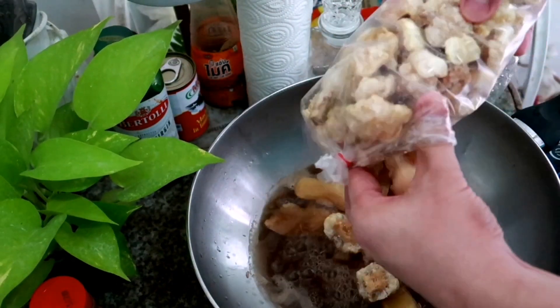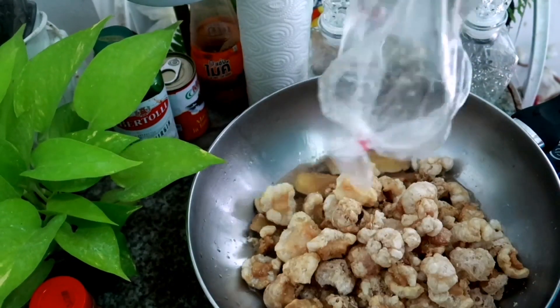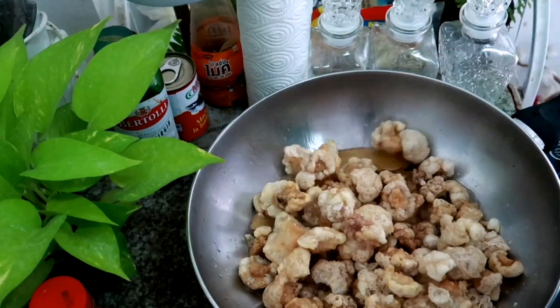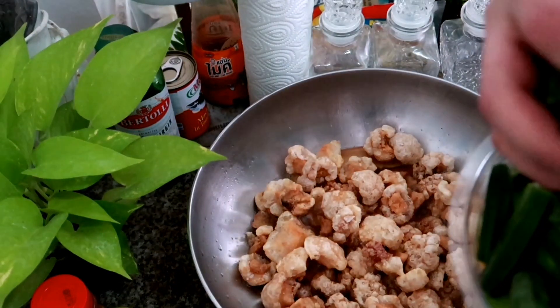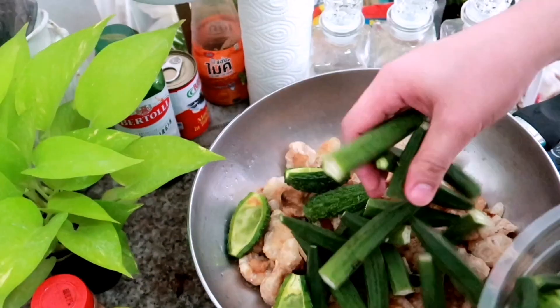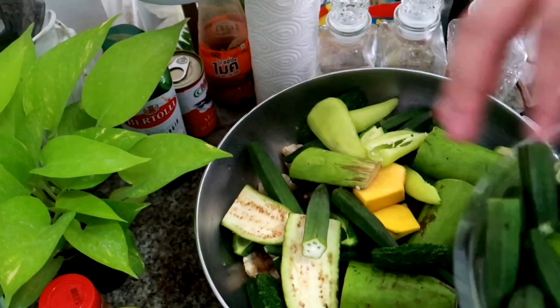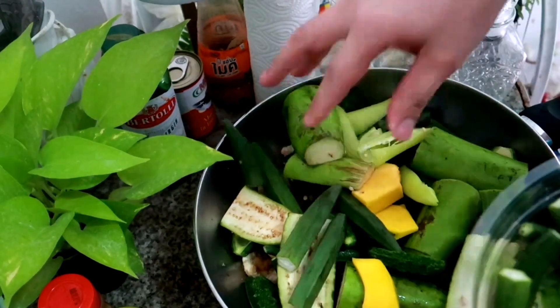Susyal, may chicharon kong nahanap dito sa Thailand! Lagay lahat para bongka yung Pinakbet natin. O, lalagay na natin lahat-lahat ng mga vegetables. This is my way ng pagluto ng Pinakbet — ayan na sa inyo, my own style and how to cook Pinakbet na nabangin.